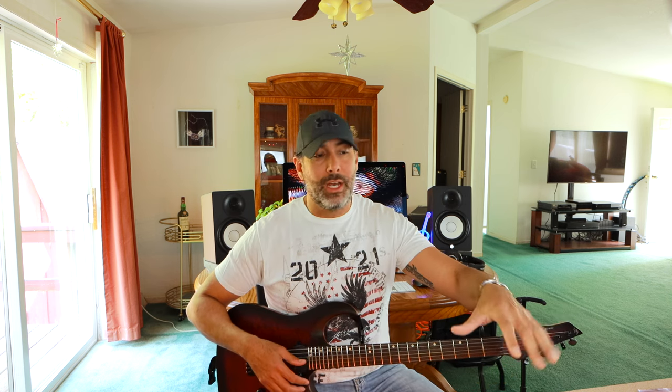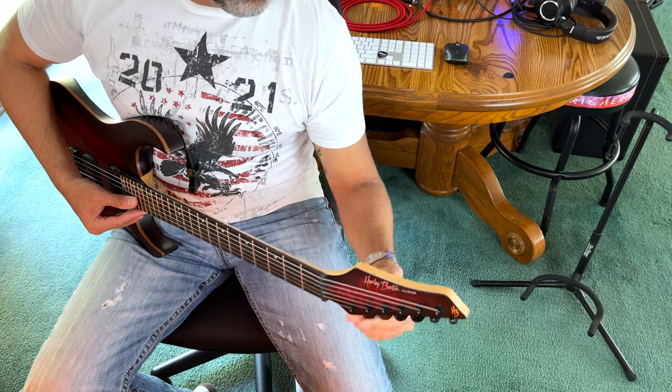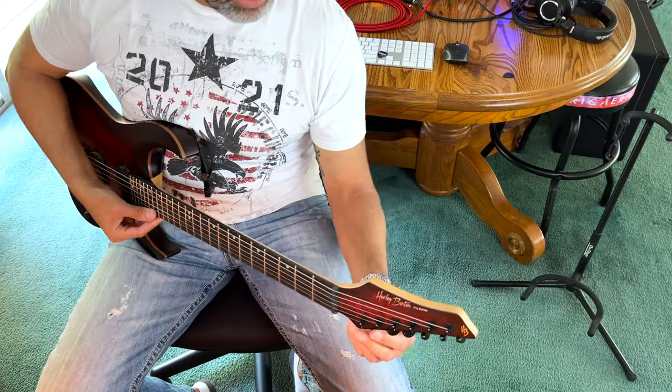I prefer to work on the guitar on my lap in the playing position. I never use a workbench or a neck holder because when you do, you're putting more relief and weight on the neck and won't get accurate adjustment readings. Let's start by taking these strings off. This guitar has locking tuners — it'll be a lot quicker. It's also a fixed bridge, which I wanted to use for this demonstration. It's a little more complicated with a floating trem like a Floyd Rose because you have to ensure the trem stays level and parallel to the body.